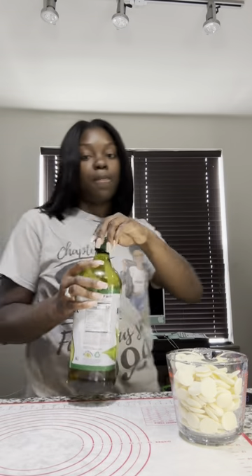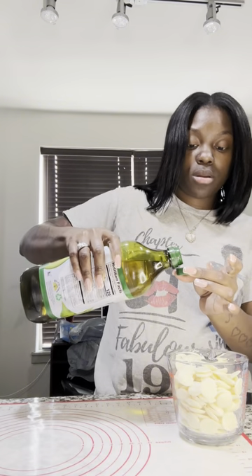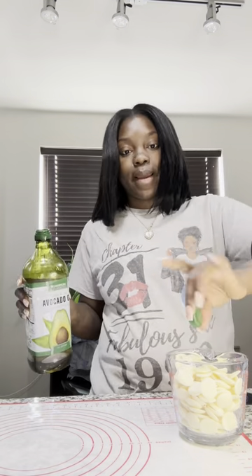I'm adding a cap of oil to the chocolate — I saw the ladies do a cap of oil like that — and then I'm going to warm this up in the microwave until I get a good consistency that I like. Okay, here's my chocolate. It's a little too warm so I'm going to let it cool off just a little bit.